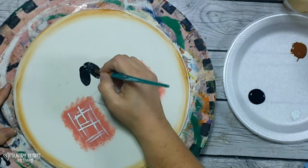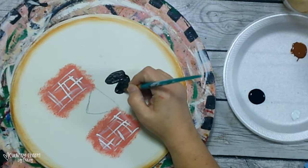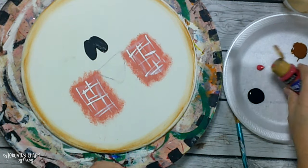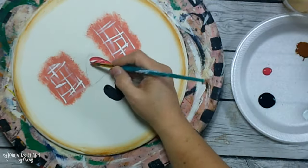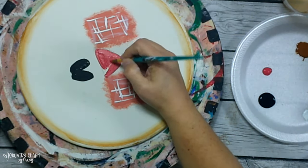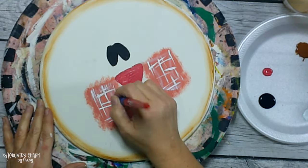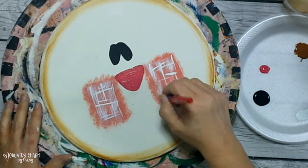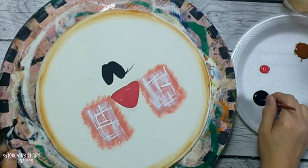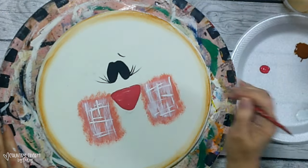I'm so grateful that so many friends love the cute little whimsical faces and post them in my free Country Charm by Tracy crafting community on Facebook. I fill in the nose with some pink paint — I had drawn it a little bigger than I wanted so I erased it to get the right size. The cheeks were a bit too bright, so using a Dollar Tree brush I add some white paint to soften them up. Then with my little detailing brush I add eyelashes and eyebrows.